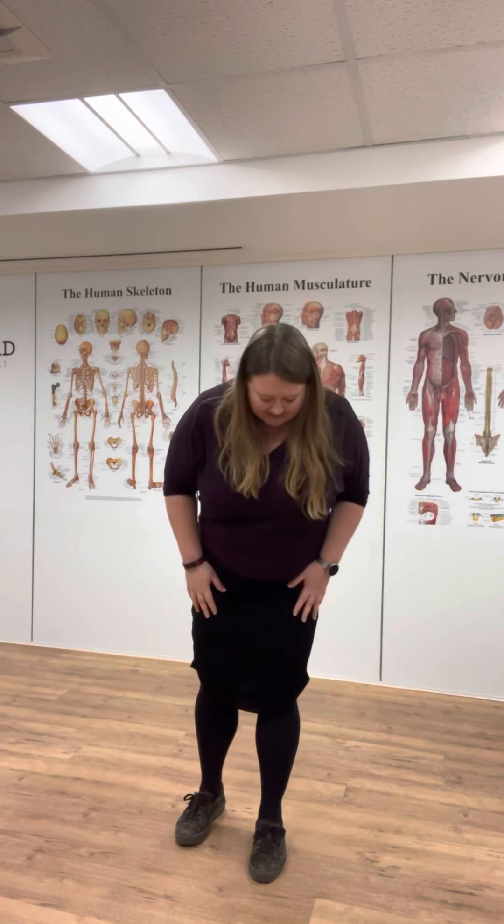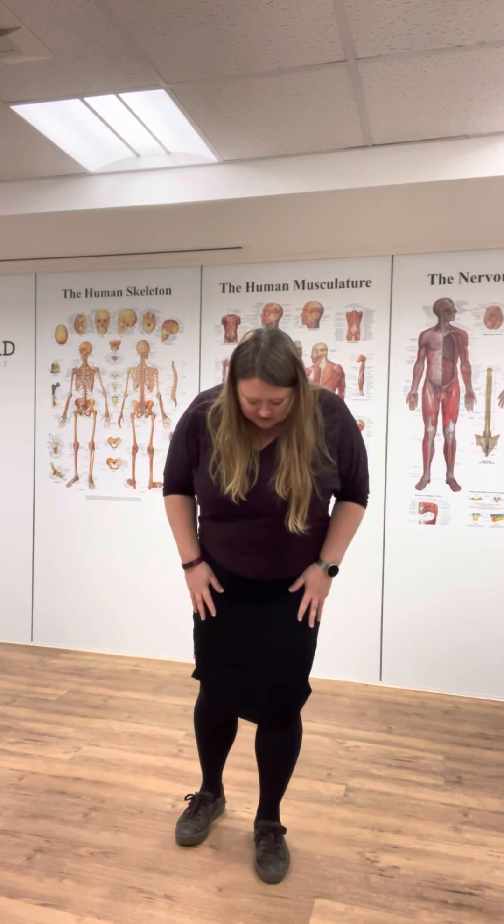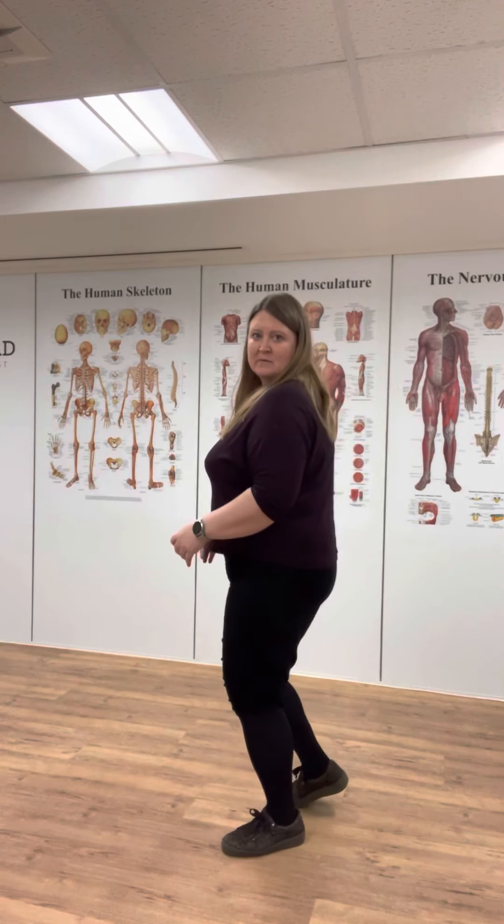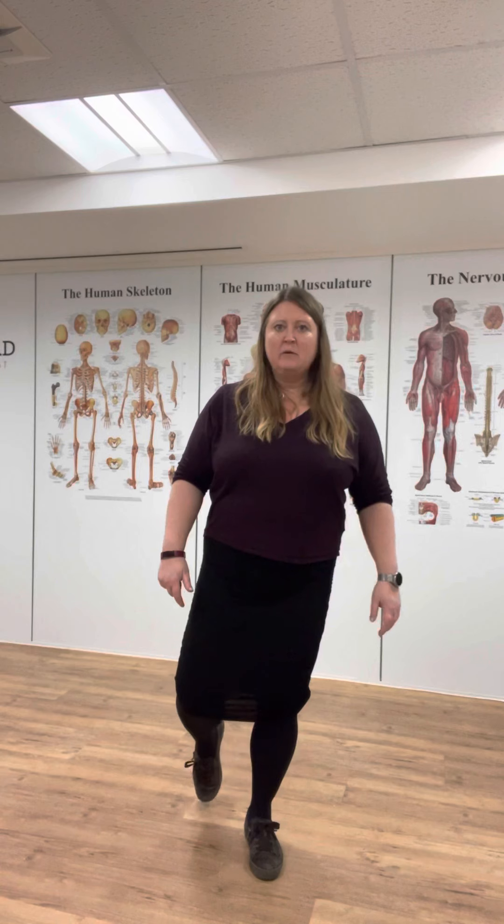Have your foot really well supported, thinking about three points of contact: big toe, little toe, and heel. Get your foot centered between those. Let the knee go soft so we're really using the muscles — if your knee is locked back, you're mostly using gravity and ligaments. Just get the knee slightly soft, around 20 degrees bent, so we're really working the muscles and using the muscle proprioceptors.